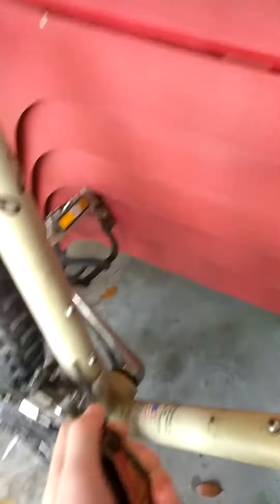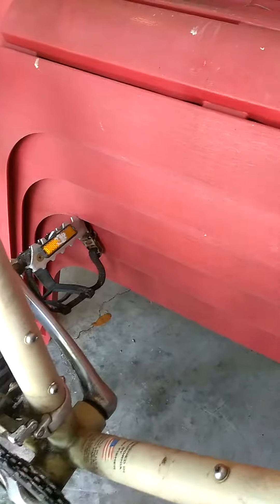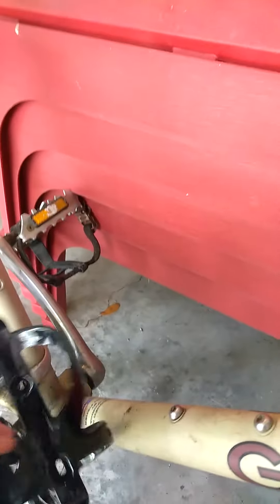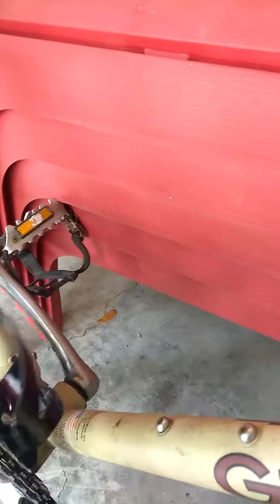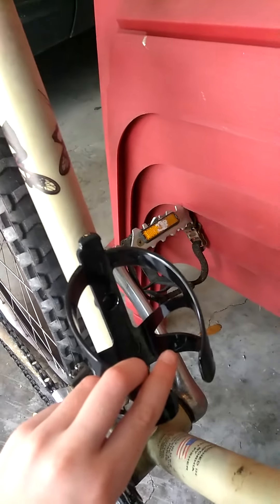So you take off the first one and you take off the next one. Now you've got them off, and you put it on, and then you screw the screws back in.